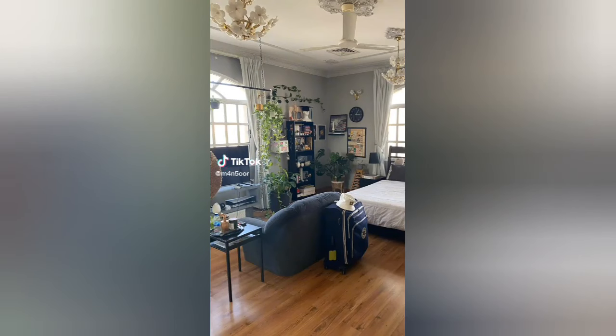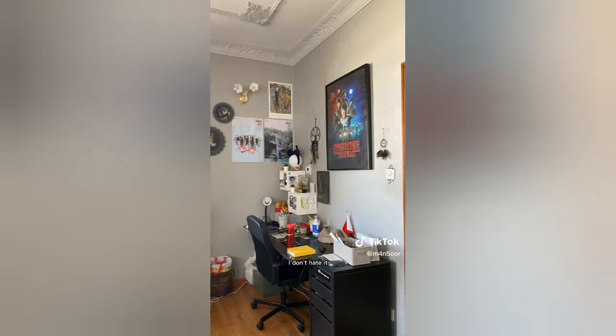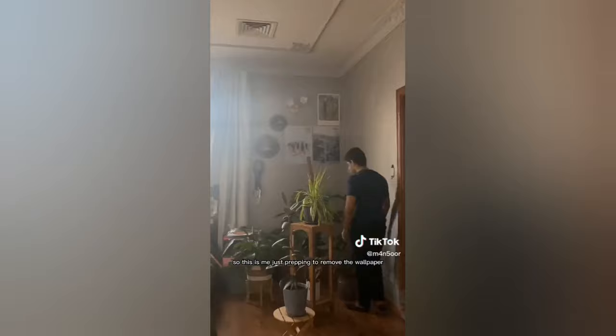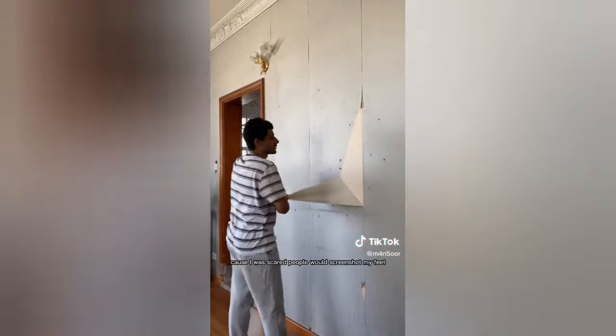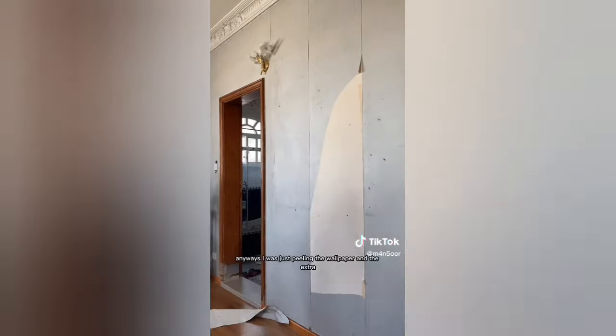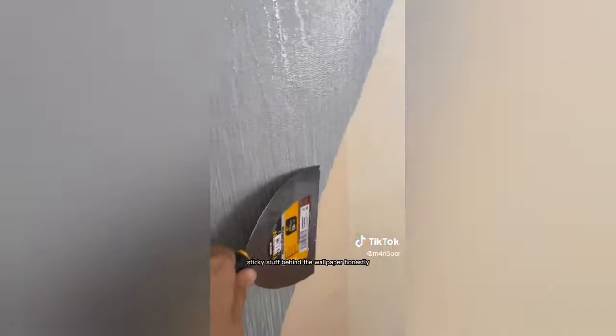I'm bored of my room, so I think it's time for a change. I don't hate it, but I also don't love it. I'm going to start the transformation process. This is me just prepping to remove the wallpaper that's peeling. I'm going to be honest — I wore socks because I was scared people would screenshot my feet. Anyway, I was just peeling the wallpaper and the extra sticky stuff behind the wallpaper.